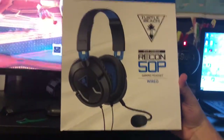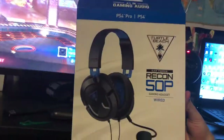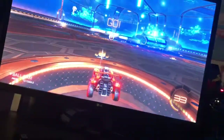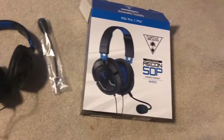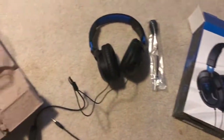Yo, what's up with it today? We are gonna be reviewing the Recon 50p Turtle Beach gaming headset — I mean, I got it on my head right now. We are with OG Huey Hefner, go at him on Xbox. Let's see how this thing is. All right, so we're back and we are doing this review on the Recon Turtle Beach 50p gaming headset.